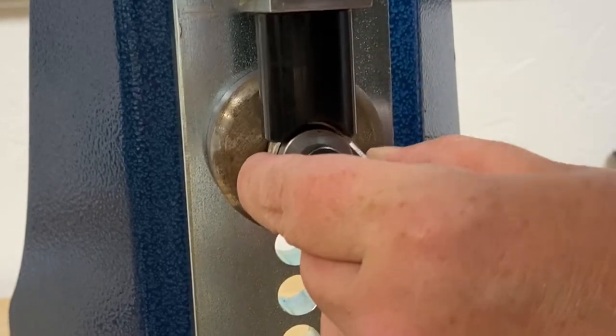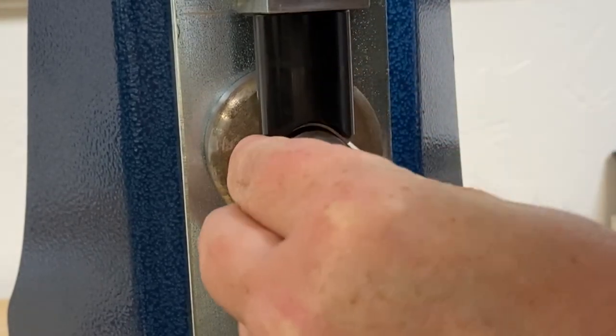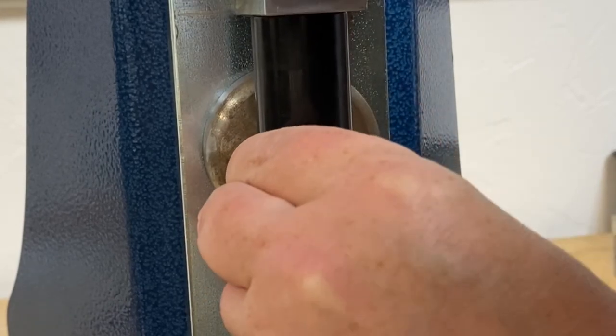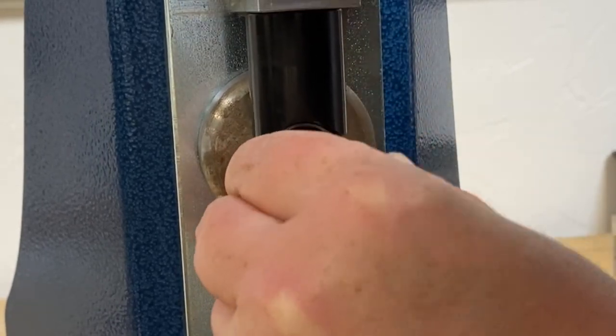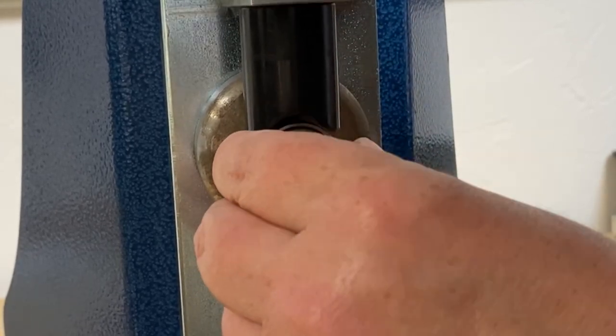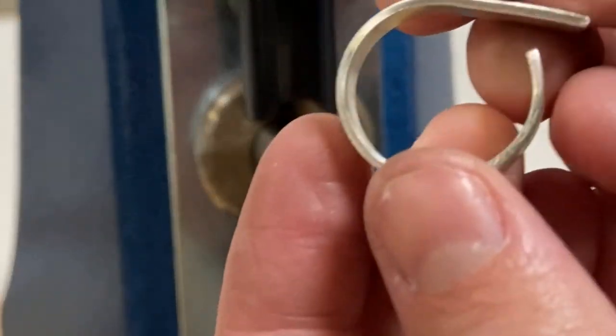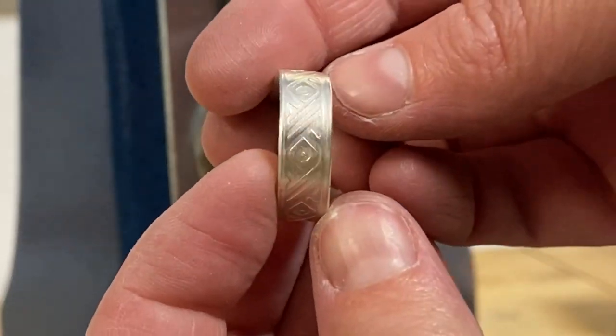I'm going to continue just bending this all the way around, and this tool works best if you work in small sections. Bend it a little bit, move it just a tiny bit forward, bend again, keep working your way in small little areas, and then I'm going to stop here.